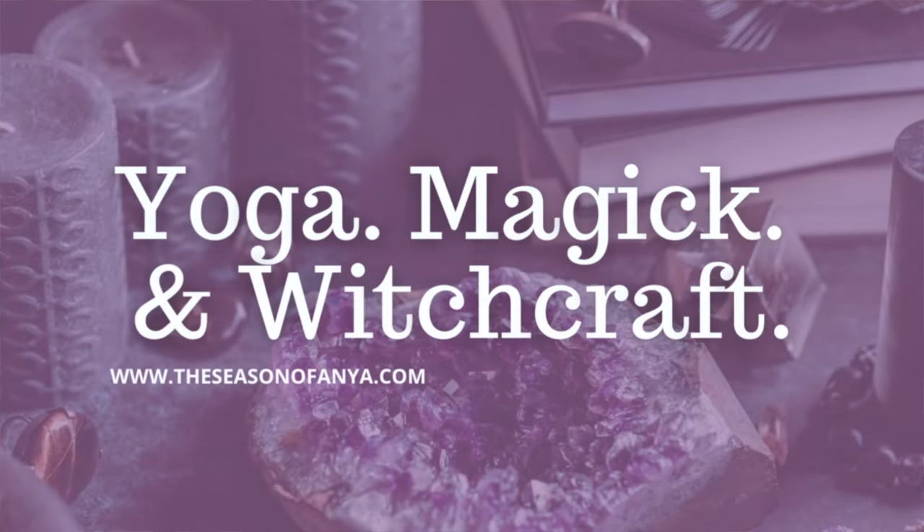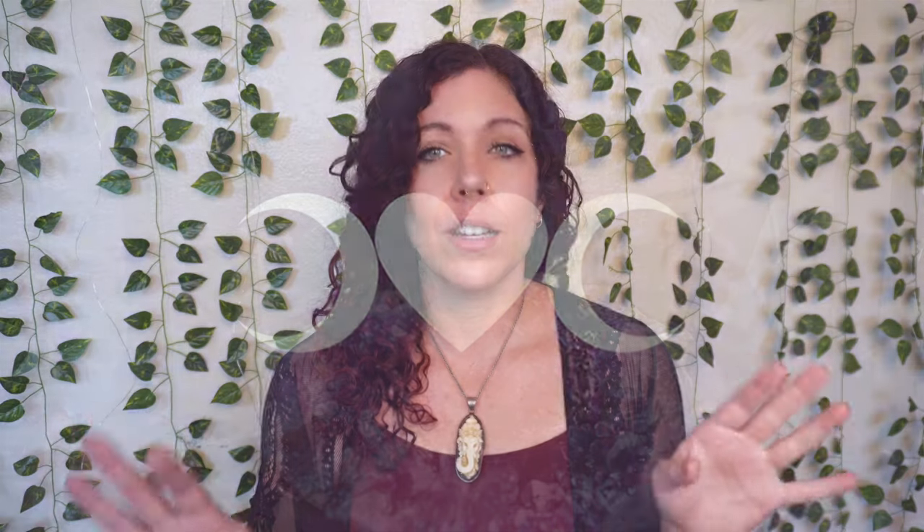Welcome to the Season of Anya, where together we are building an empowering community of healers, witches, and yogis through yoga, magic, and witchcraft. Before we begin, I have a whole video on Samhain, so if you want to know a little bit more about the history of Samhain as well as some ways you can celebrate, go ahead and click that video. I will link it above. So we are just going to go straight into the meat of it — how can you set up your altar for Samhain?